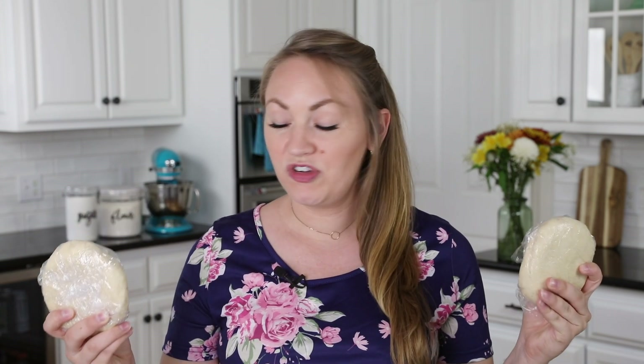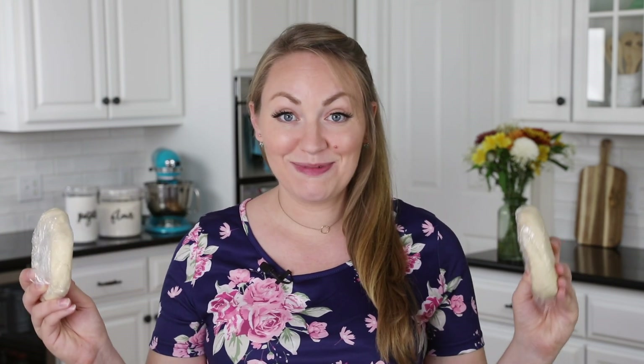To get started you're going to want to preheat your oven to 425 degrees Fahrenheit. The first thing you're going to need to make these apple dumplings is two batches of my homemade pie crust. I will link to that recipe in the description — it's a super easy foolproof pastry dough recipe. I think you're really gonna like it. You'll never go back to box mix again if you try it.